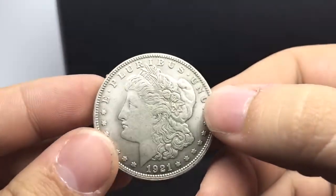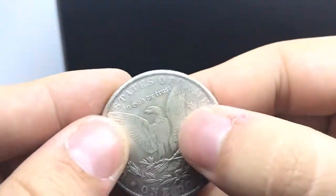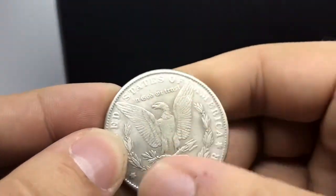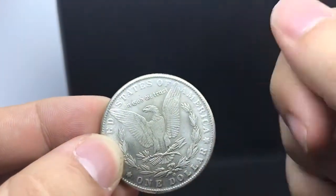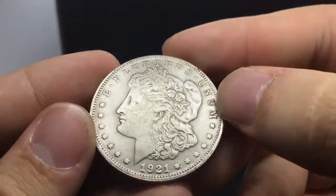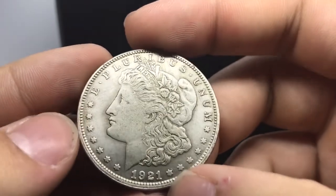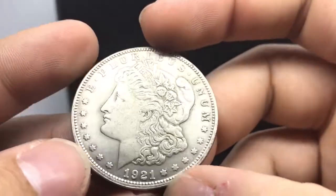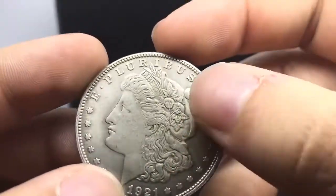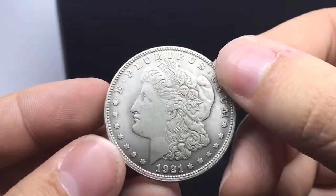No luster on this coin, and there won't be luster because it's not real silver. The high points on this coin are non-existent — it's just a flat coin. They stamped a design on it, super flat. The 1921 date looks extremely weird with a slanted nine. You can also see it's off-center — the metal is positioned differently at the bottom compared to the top. When they stamped it, it was placed a little higher than it should be.